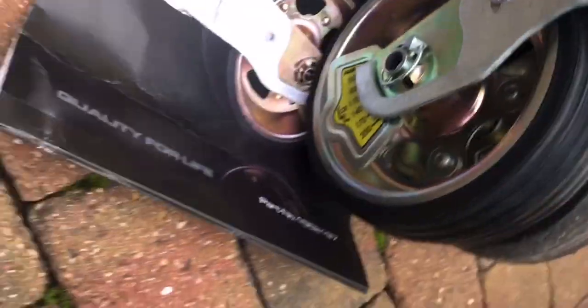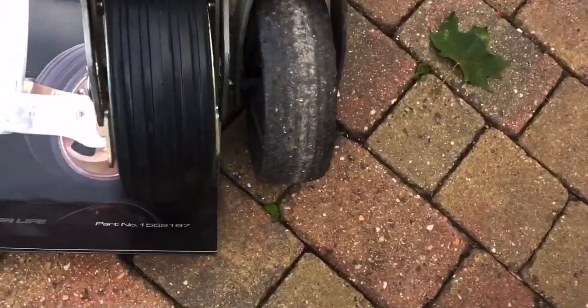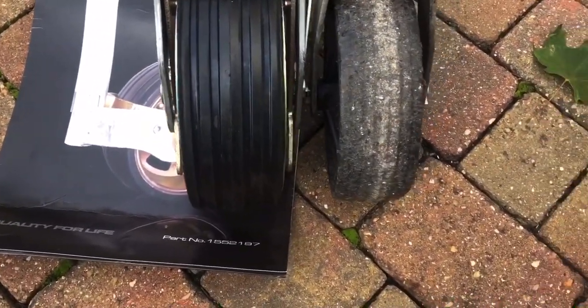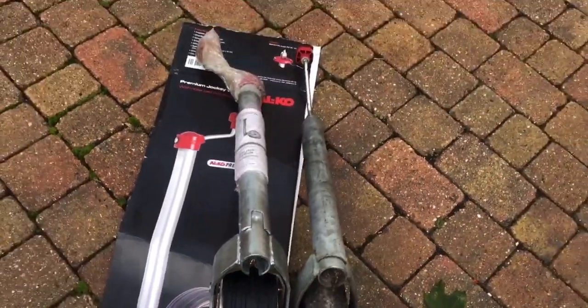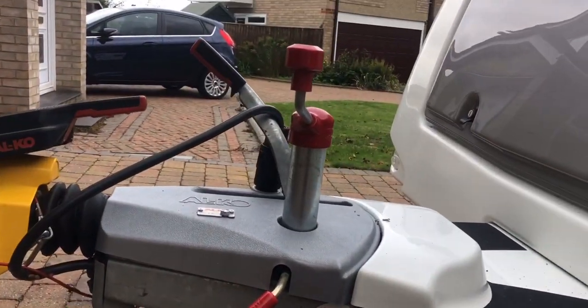Did you see the depth difference in the width of the two wheels? I'm kind of hoping this will cure the problem at the storage yard, with the added benefit of it having the nose gauge, which on a future date I will try and see how accurate it actually is. But for now I'm just going to stick it on and I'll be back to you shortly.